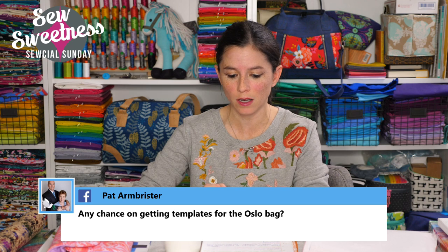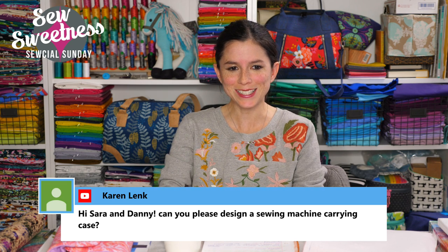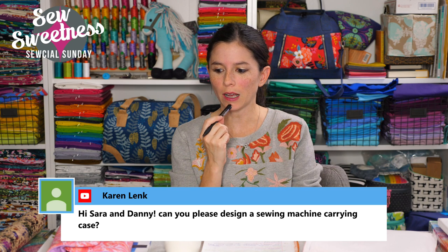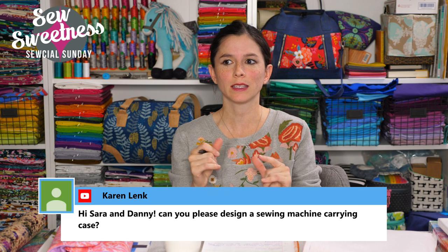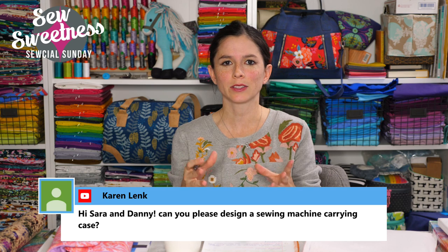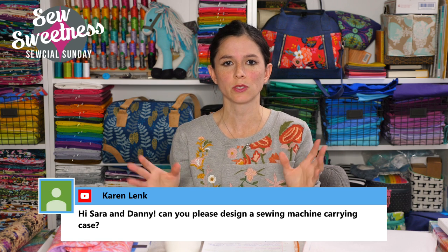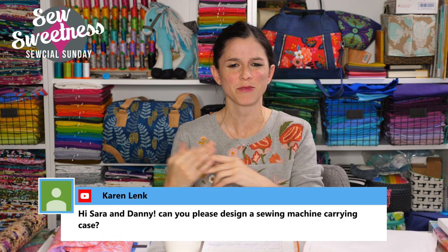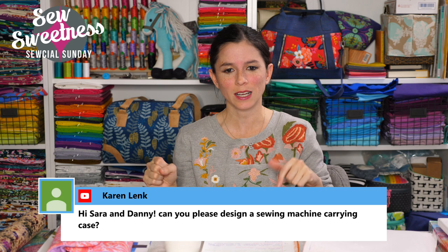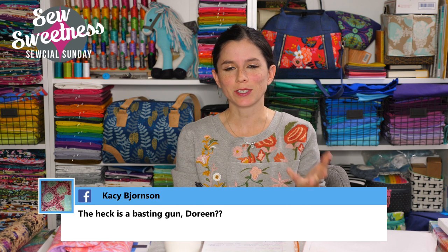Pat asks about templates for the Oslo bag — that's a great idea, I've never thought of that. I'll write it on my list. Karen asks about a sewing machine carrying case. Many people use the Airplane Bag — either regular or long depending on your machine — to take their machines to classes or retreats. Berninas, Featherweights, and smaller machines fit in the regular. I use a Juki TL2010Q which doesn't fit in either, but I am working on a bag pattern for January that it might fit in.